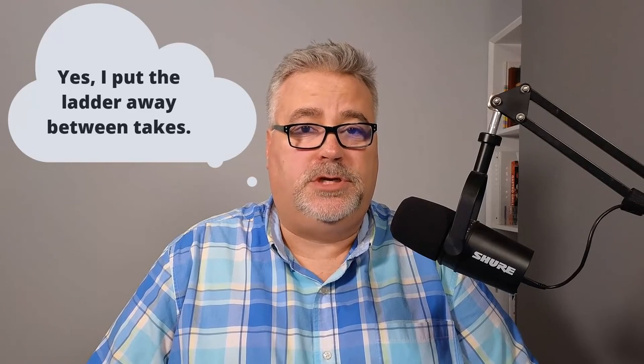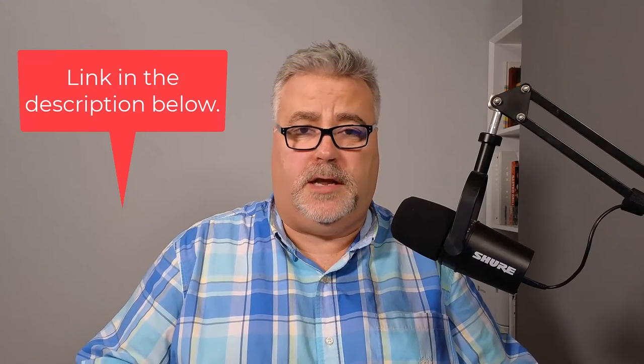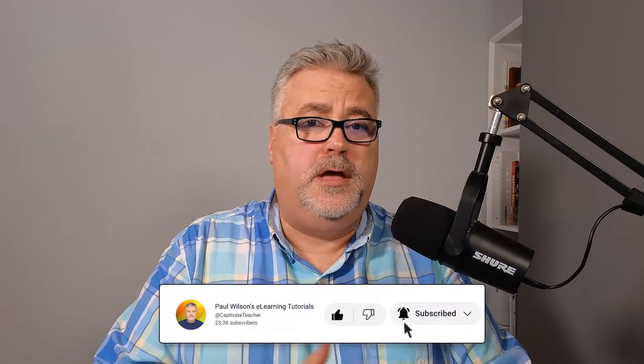My feeling is that the Insta360 Link is a game-changing webcam specifically for teachers, instructors, and trainers. There are so many applications where we can take a webcam like this and really improve our virtual class situation. I encourage everyone to check it out — I've got a link to the product directly from the manufacturer in the description. If you're going to purchase the Insta360 Link, please do so through the link I've provided so you can let the Insta360 folks know that I sent you.